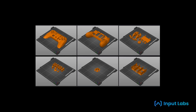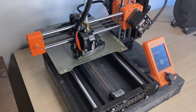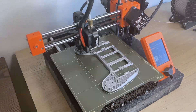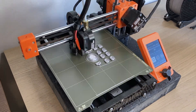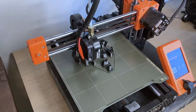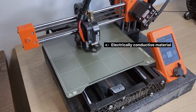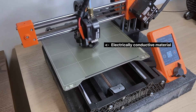Now for the 3D printing part. We get the 3D models from InputLabs website and we print the front case, the back case, and the buttons, triggers, and all the other stuff. These could be printed in any color combination or with any modifications we want or need. The only part that is a bit special is the hexagon, which is designed to be touch sensitive, so it must be printed with a conductive material.